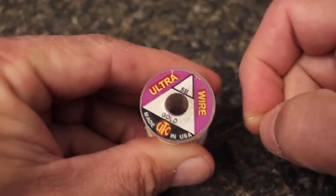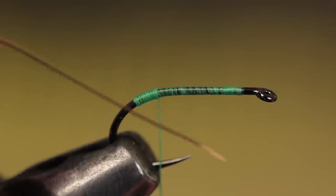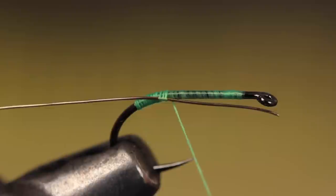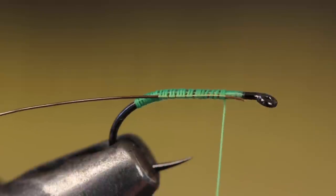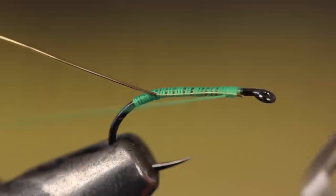For the fly's rib, small gold ultra wire fits the bill — a 10-inch length is enough for numerous flies. Lay the wire against the near side of the hook and lightly secure it with two or three wraps before pulling it rearward so its end is where you started your tying thread. Then bind the wire to the near side of the hook with nice tight thread wraps.